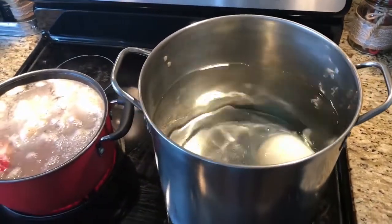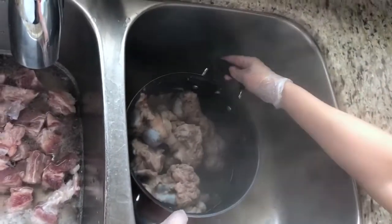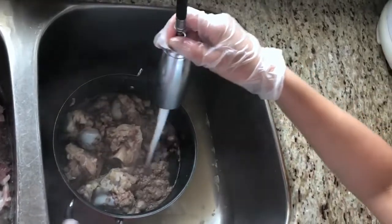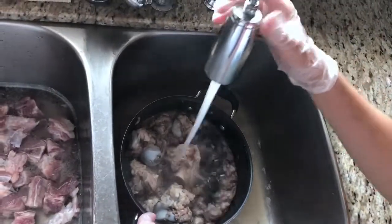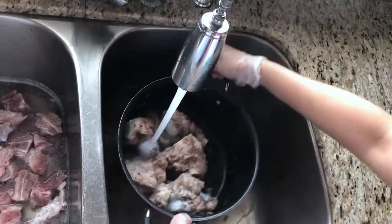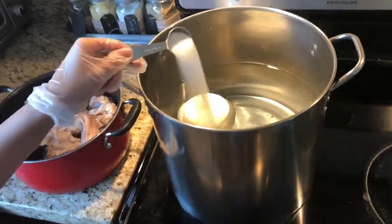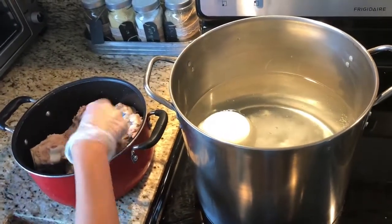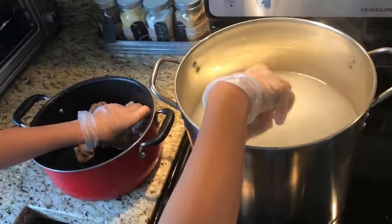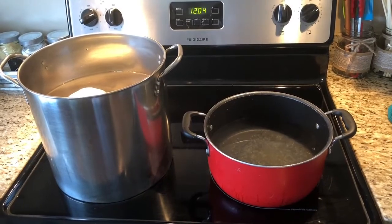Add a piece of white onion to the other pot. Once it boils, take it out and wash it really well a couple of times, then set it aside. Once it's all washed, add a tablespoon of salt to the pork bone — this is about two to three pounds. Then you're going to cook the pork bone for about two to three hours.